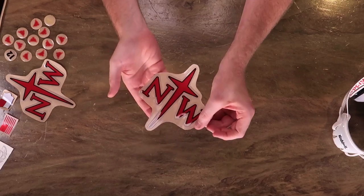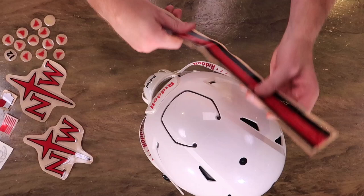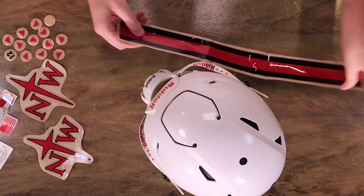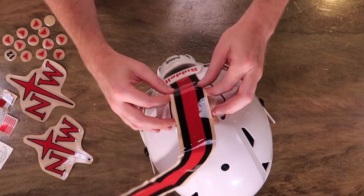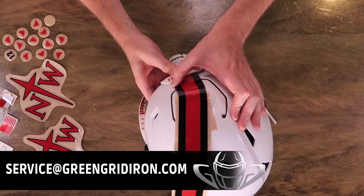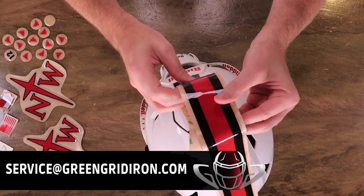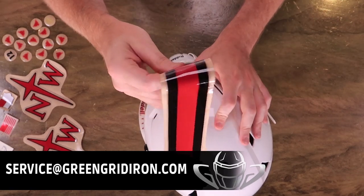Let's jump right into this. We're gonna be putting this on a speed flex helmet, and everybody knows how much I love to use youth helmets — so on this build we are using a youth large speed flex helmet. If you are watching this and you want us to do your school, just send us an email and send us some decals — we'll pop it on something and try to put our own little twist on it.